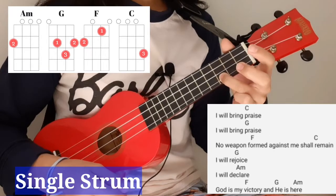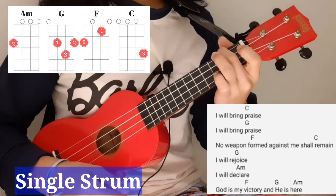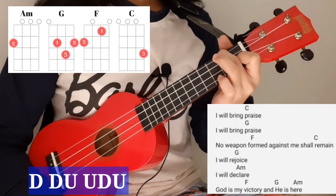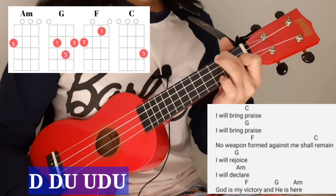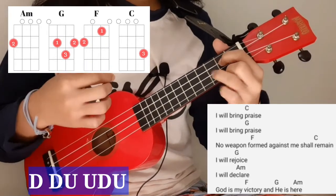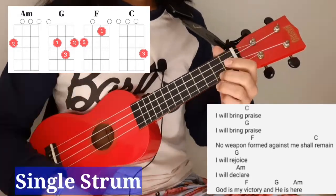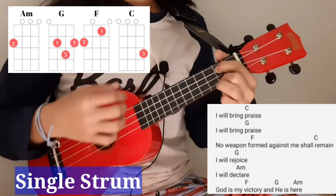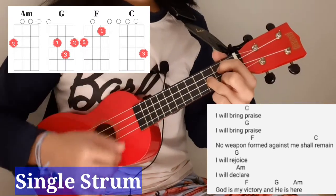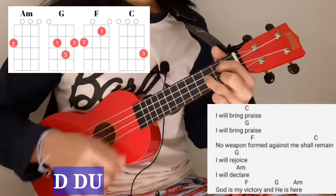'I will' G — 'rejoice, I will' A minor — 'declare' — F, F, G down, down, up — then A minor down, down, up, up, down, up. 'God is' F — 'God is' F — 'God is' F — 'victory' and G — 'he is' A minor — 'here.' It sounds like: 'I will bring praise, I will bring praise, no weapon formed against me shall remain. I will rejoice, I will declare — God is my victory and he is here.'